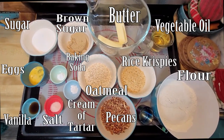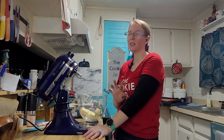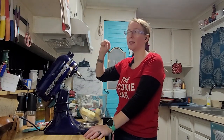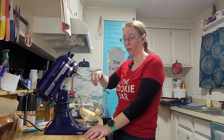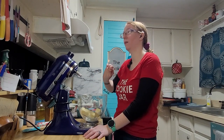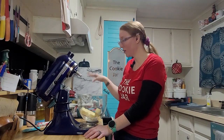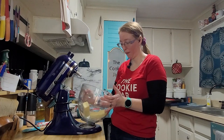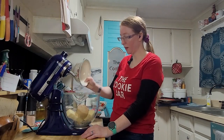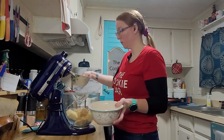Everything is out, so let's get started — this is everything we're going to be using today. I've come to the first interesting problem: the recipe first says to mix the sugars together in your mixing bowl, but then immediately after tells you to melt the butter in the microwave and add that to the bowl. So I'm just going to dump the sugars into the butter and mix it all together and let that cream.